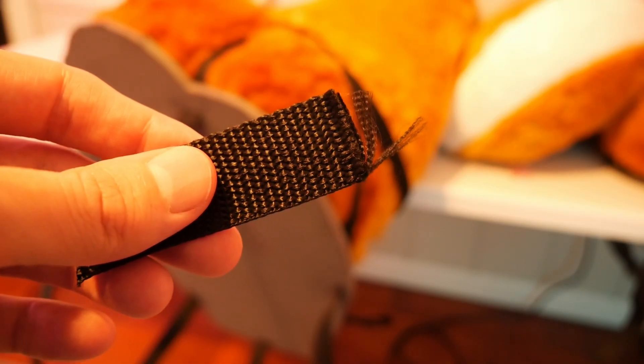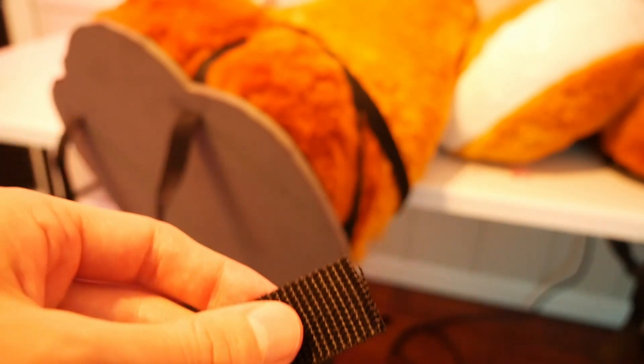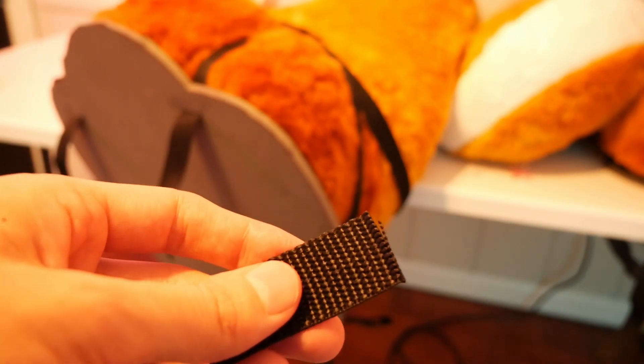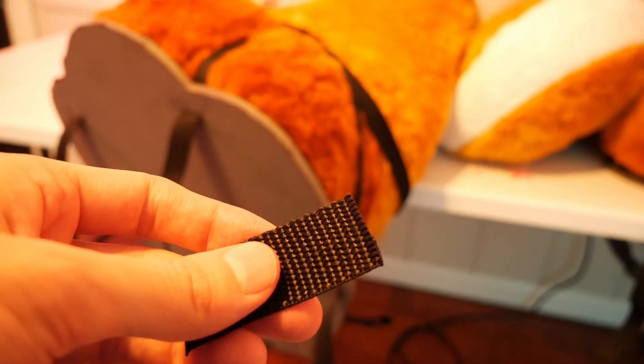Quick tip: if your strap material ever gets frayed, all you need to do is cut off the end and then using a lighter, just melt the very tip. That'll fuse it together and make sure it doesn't become frayed anymore.